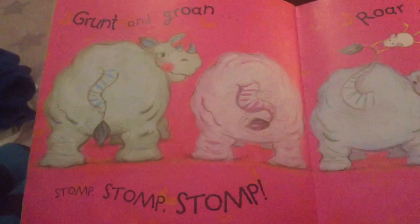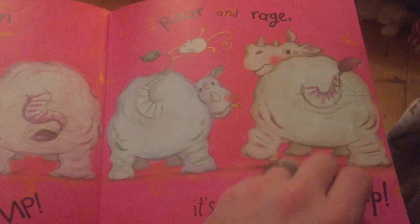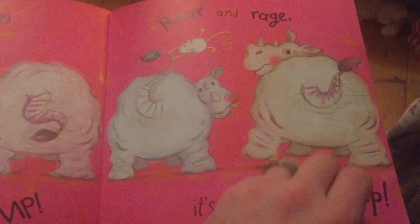Grunt. Grunt and groan. Stomp stomp stomp. Roar and rage, it's a rider romp. A dumper blump blump blump blump blump blump. Woo!